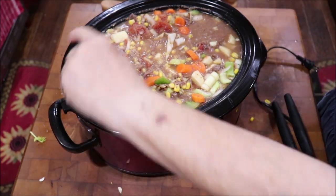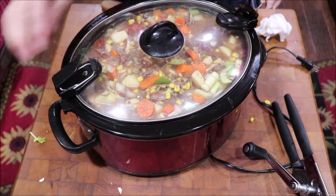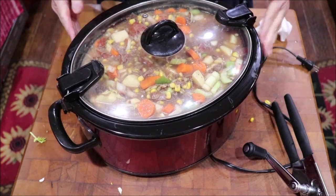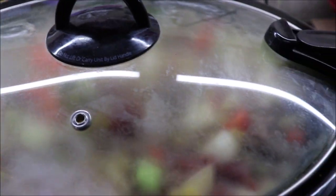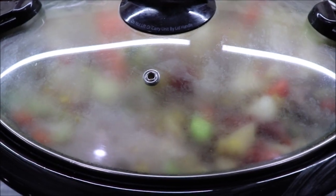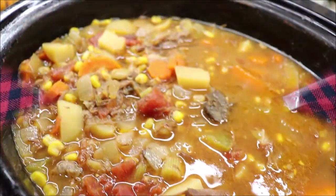I've got the kind of lid that fastens on, so I'm going to get my lid on it and get it over here and plug it in — snap that lid in place. Get it plugged in and I'll have supper ready when I get home this afternoon. I've got it on high to start with, and then I'm going to cut it to low and just let it cook until I get home this afternoon, which will be about six hours or so. And there's our bowl of soup all dished up — and there's the crock pot. It was a pot full of delicious soup.